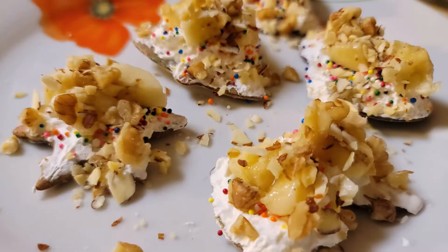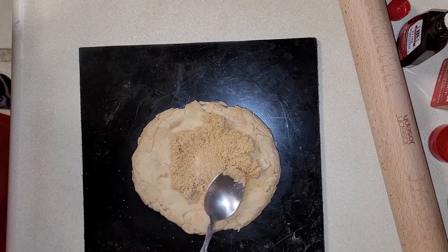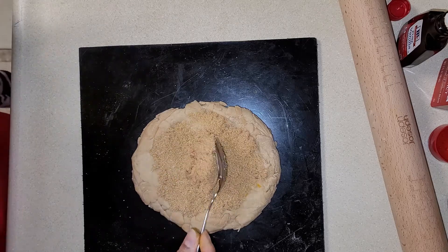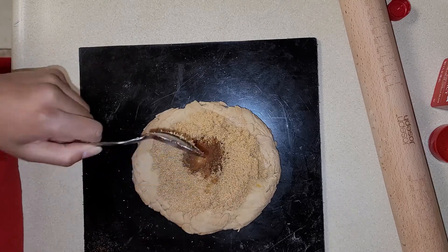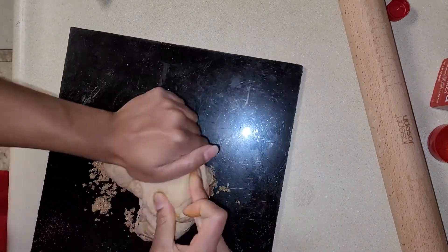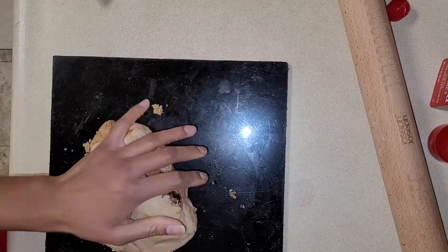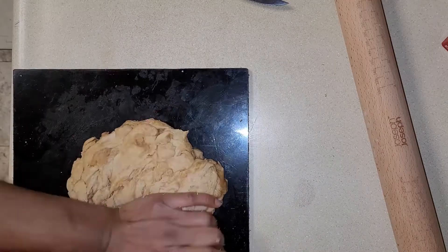Let me show you which ingredients to add to make this a sweet snack. I'm adding two spoons of brown sugar into the dough, one spoon of vanilla extract, and a pinch of ground cinnamon. Let's knead this dough so all the ingredients can be well mixed. Once you have that halfway done, you can add the food colors to it as well.